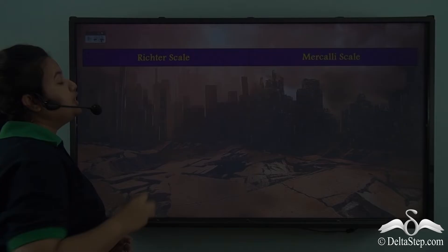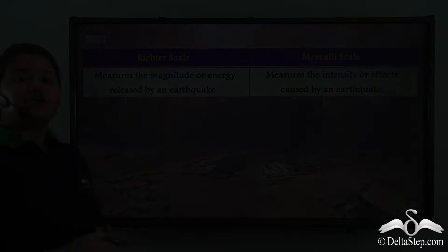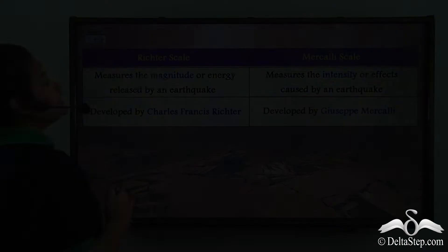We learnt that the seismograph is the device that records ground vibrations during an earthquake. But how do we get to know about the magnitude and intensity of an earthquake? There are two scales for this purpose: the Richter scale and the Mercalli scale. The Richter scale measures the magnitude or energy released by an earthquake, whereas the Mercalli scale measures the intensity or effects caused by an earthquake.